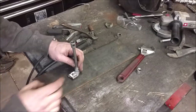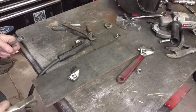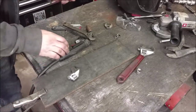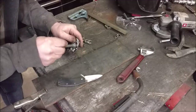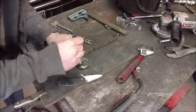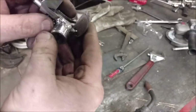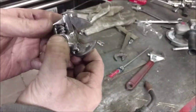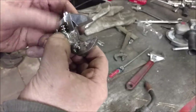We'll clamp this to the plate and put a couple of tack welds on it. Then finish welding all the way around nice and tidy. It's all welded around and it functions. Now let's do the small one.